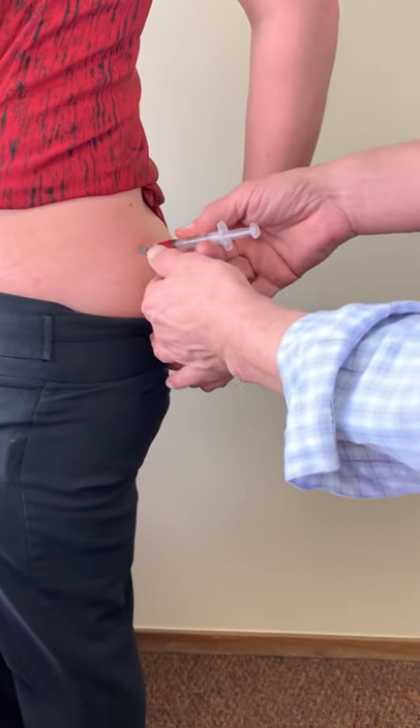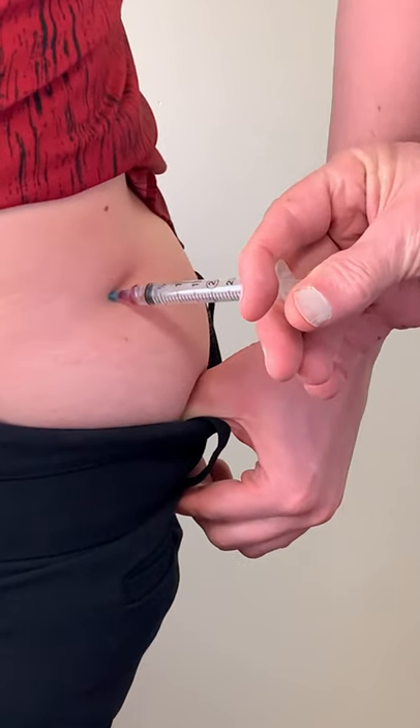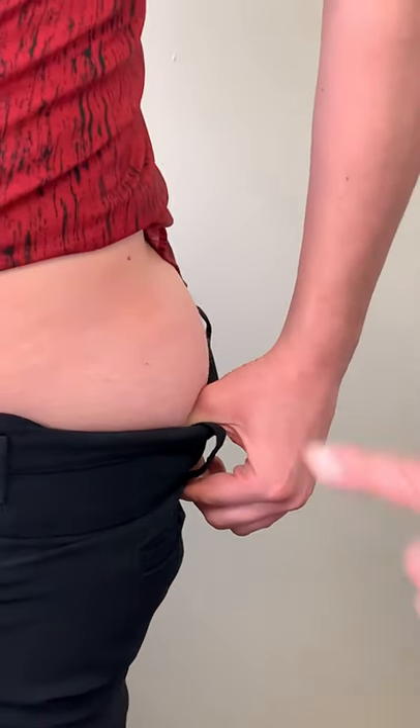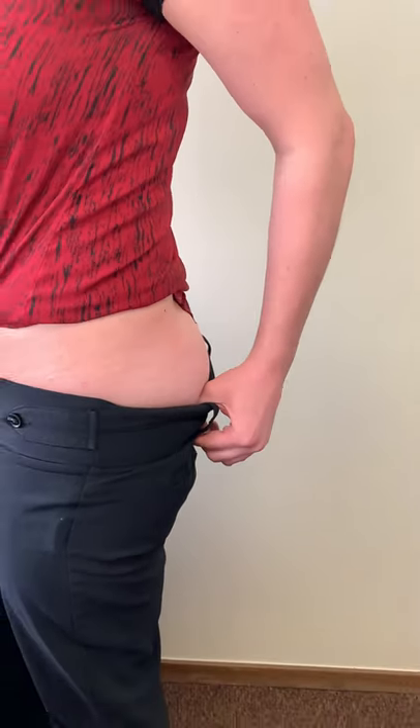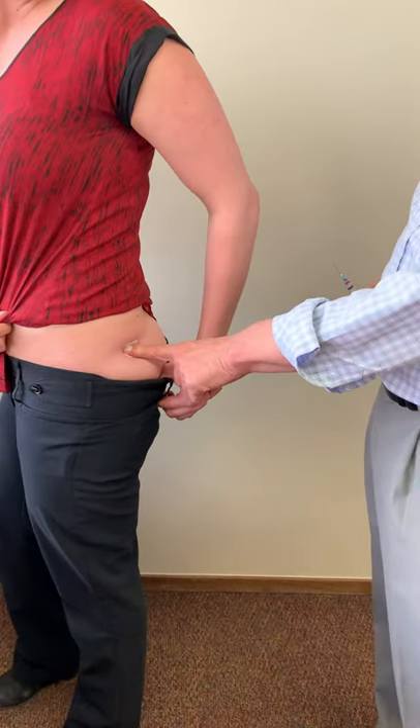We take our medicine and very quickly poke the needle in — you won't feel a thing, boom, just like that. Then we squirt it in, and as soon as it's done, pull out real fast. If by any chance there's a little bit of blood, we take our alcohol and hold pressure for about 30 seconds, and then we're done.